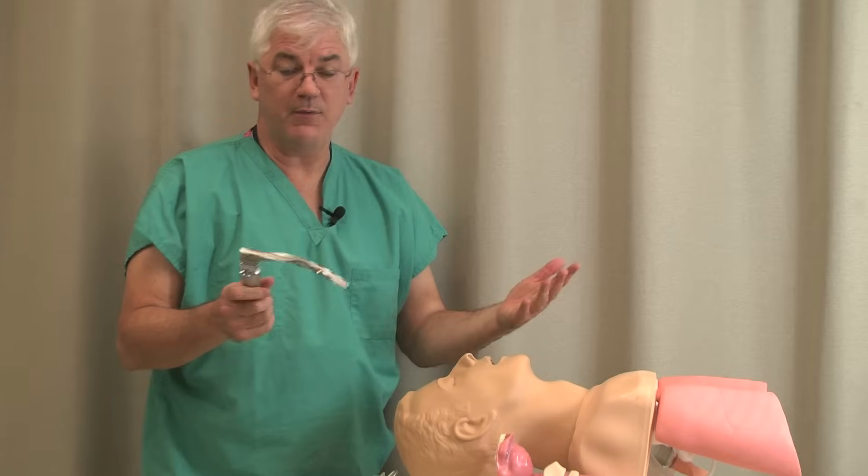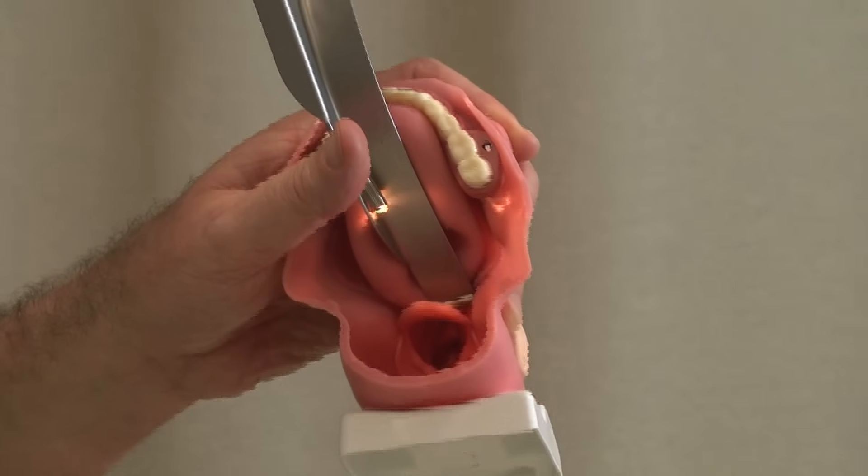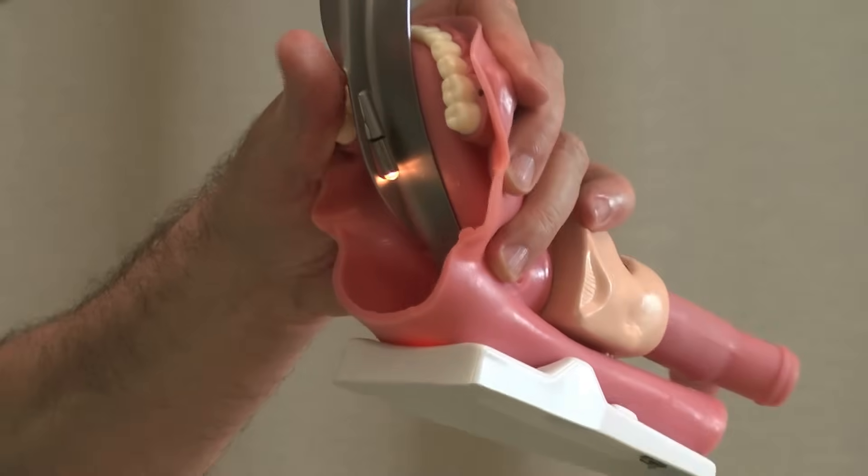Curved blade or straight blade? You can intubate with either. With the curved blade, we're going to go down and lift up in front of the epiglottis. Whereas if we had a straight blade, we would go and actually lift the epiglottis itself.